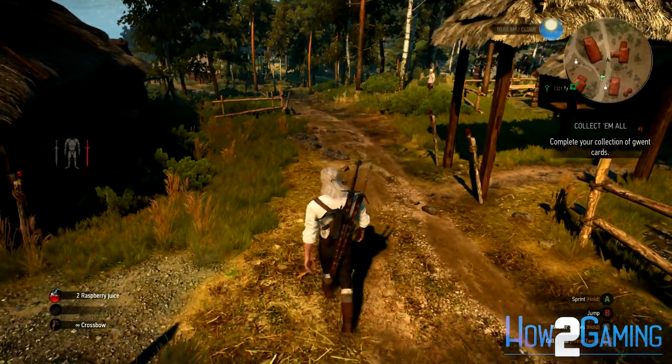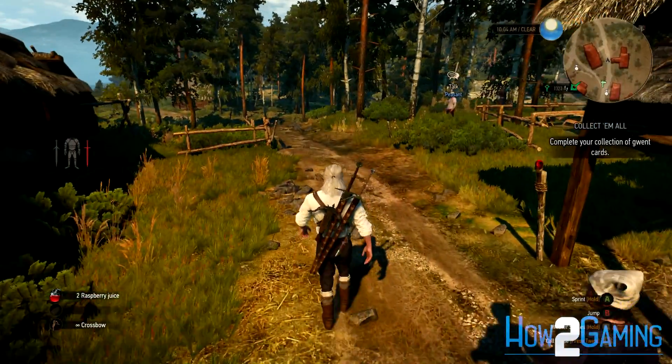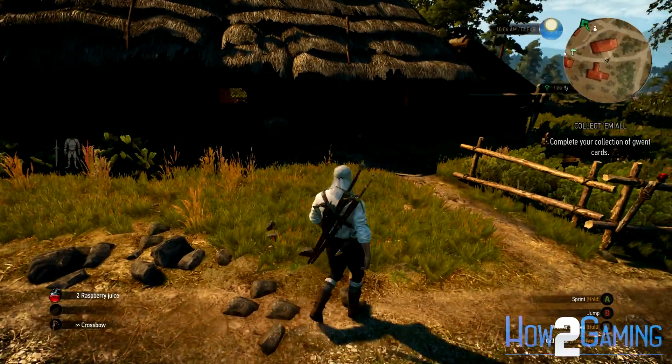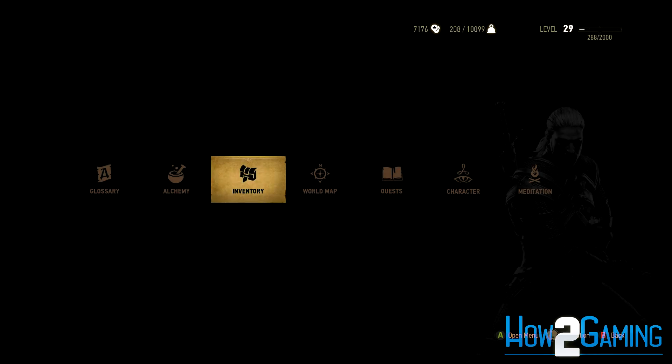Have you ever had one of your swords flash red on your screen, or seen that your sword is falling into disrepair, affecting the weapon's damage output or armor's damage resistance? Well, in this video, I'll be showing you how to repair weapons and armor in Witcher 3 The Wild Hunt.